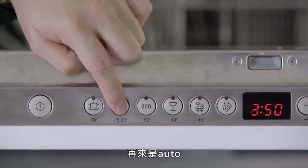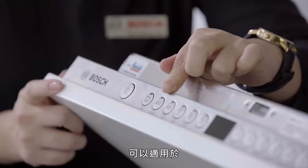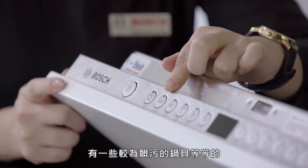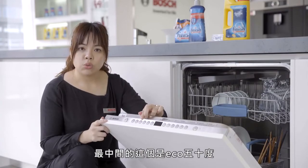当我们要使用洗碗机之前，首先开启开关键，开关键是最左边的，按下去之后灯亮。面板左侧是洗程的部分：第一个洗程是70度洗，适用于碗盘非常脏污的情况；再来是AUTO，从45度洗到65度，适用于较为脏污的锅具等；最中间的是Eco 50度，叫做精省洗程，是最省水省电的。